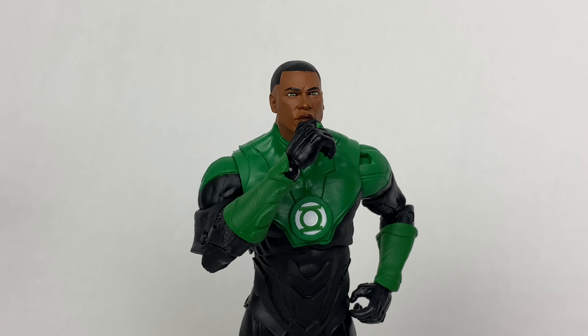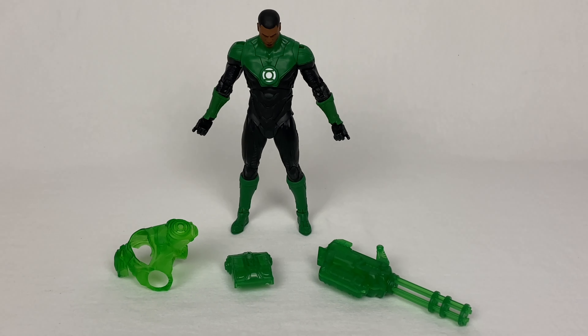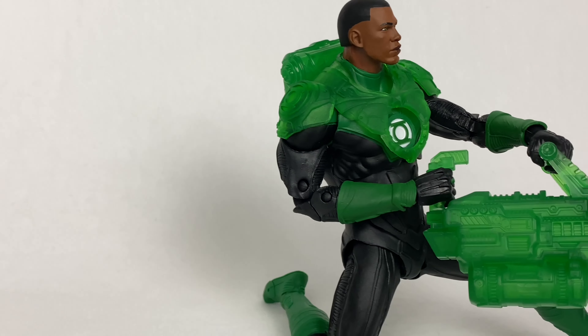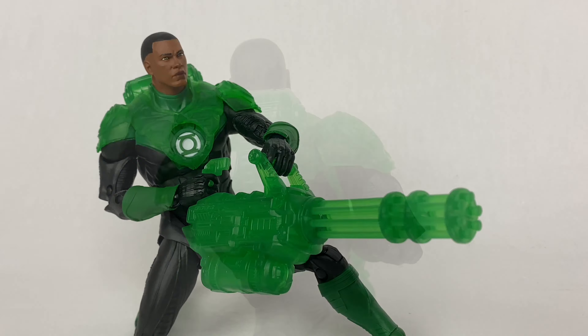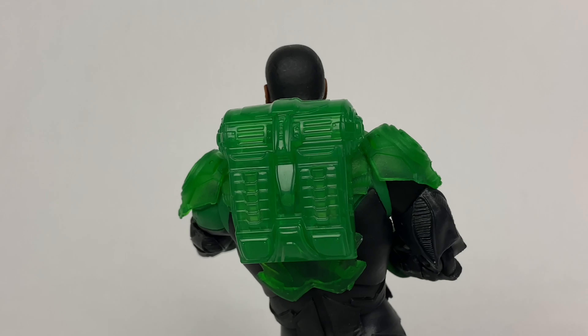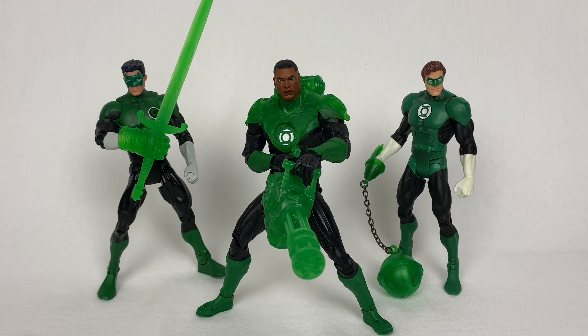Let's get on to the accessories. One of the first things you'll notice when buying this figure is the green construct overlay on his chest and shoulders. Along with a massive gun and backpack, these really help the figure stand out amongst other Green Lanterns. Green Lantern constructs are nothing new for Green Lantern toys, but the color of these and the general design are so good — I think fans will think these are some of the best ones yet.